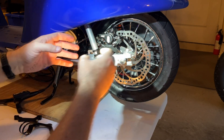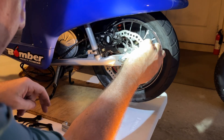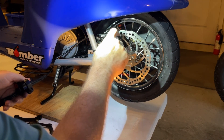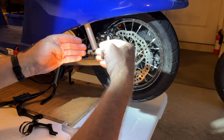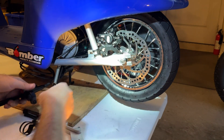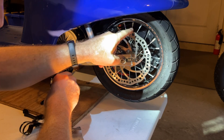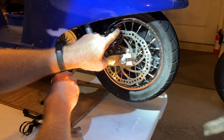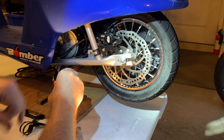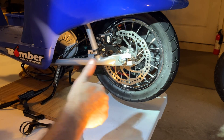Now everything works great. I did have to make some adjustments as the rotor was engaging on one side of the brake. So what I did was loosen these two bolts — this allows the brake to move in and out to engage the rotor from one side to the other. Once those are loose, I simply depress the brake to center the brake caliper on the rotor, and then keeping the brake depressed, I tighten those bolts so that it's centered. Then I release the brake and everything is working great.